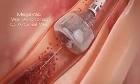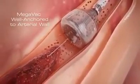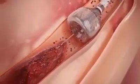The patient's blood pressure, along with the radial force of the funnel tip, combine to press the device against the arterial wall, anchoring the catheter firmly and safely. The outward expansion of the Megavac anchors and centers the device, and can be used as an anchor for other devices in crossing tight lesions or tortuous vessels.